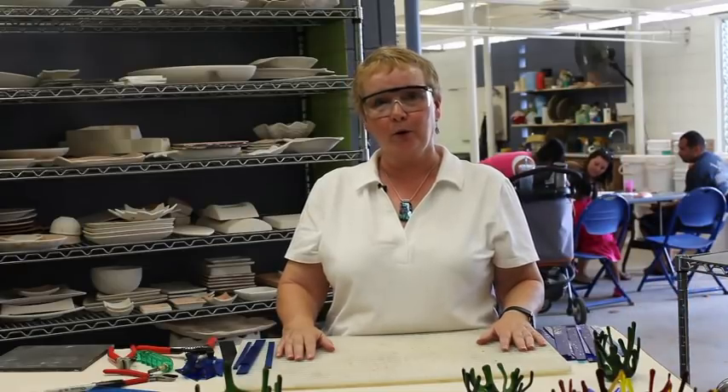Hi, my name is Jo Caffel and I am the glass fusing instructor at Hickam Arts and Crafts. Welcome — today I'm going to teach you to make a fused glass coral bowl, one of the most popular classes I teach here.